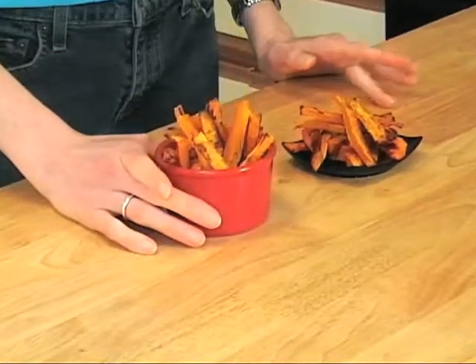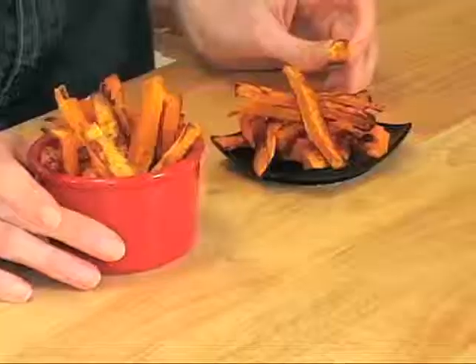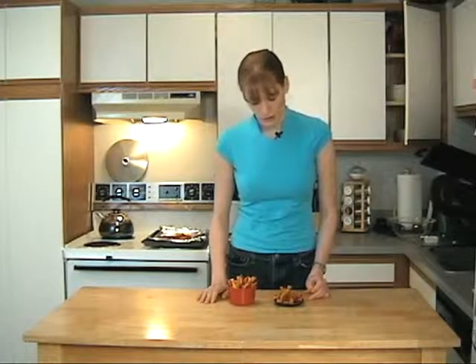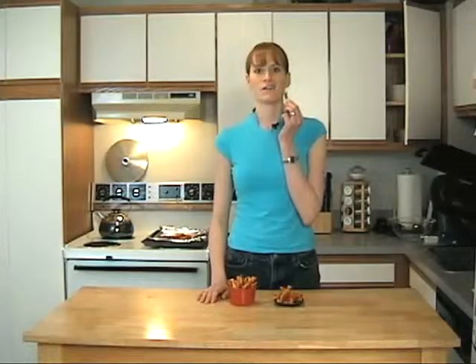Our butternut squash fries are finished and they look great — turned out really nice. If you'd like to add more salt you can. The only thing I would ask is make sure you watch these closely in the oven just to make sure they don't burn, because they do have a lot of natural sugars. Hope you enjoyed this recipe. If you'd like to email us you can email us at fans@veganagogo.com, and if you'd like to check out the recipe or our website you can go to veganagogo.com. Thanks for joining us — I'm going to be eating these fries, have a good one.